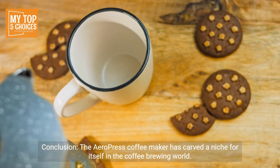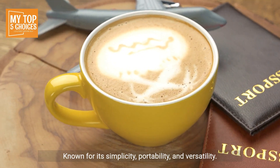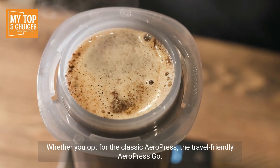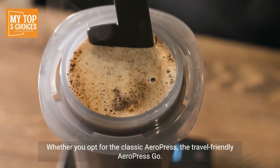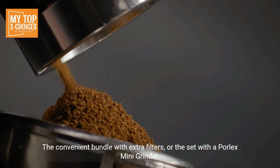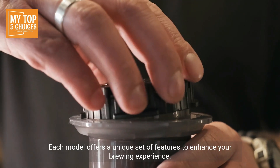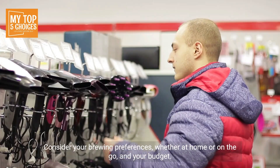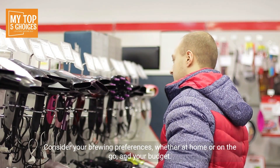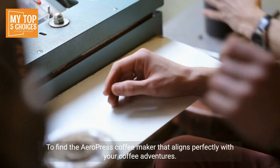Conclusion: the Aeropress Coffee Maker has carved a niche for itself in the coffee brewing world, known for its simplicity, portability, and versatility. Whether you opt for the classic Aeropress, the travel-friendly Aeropress Go, the convenient bundle with extra filters, or the set with a Porlex Mini Grinder, each model offers a unique set of features to enhance your brewing experience. Consider your brewing preferences, whether at home or on the go, and your budget to find the Aeropress Coffee Maker that aligns perfectly with your coffee adventures.